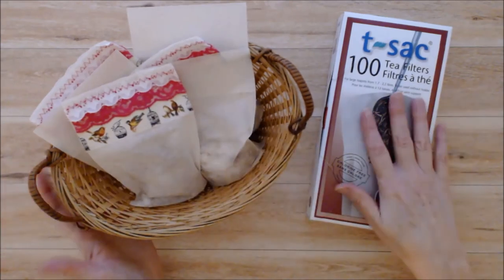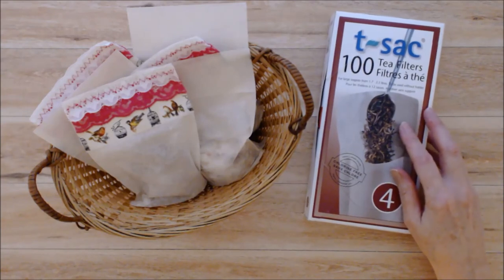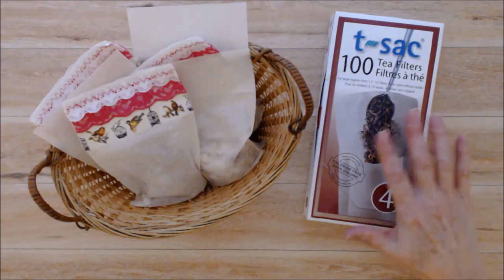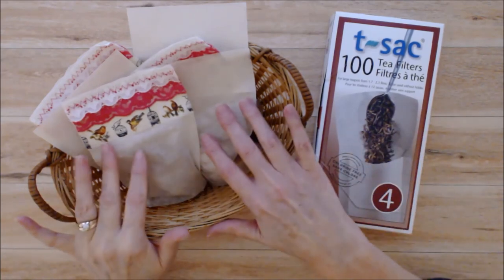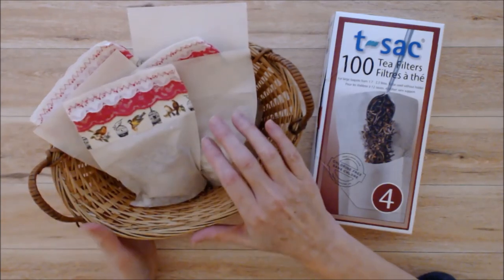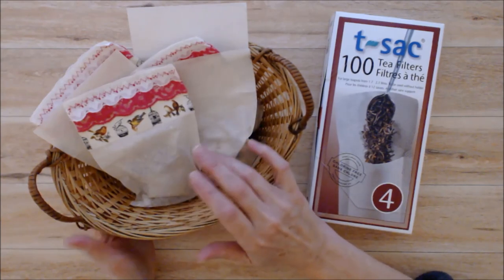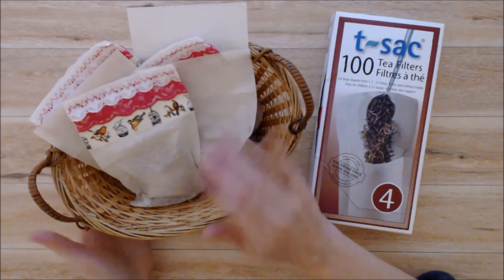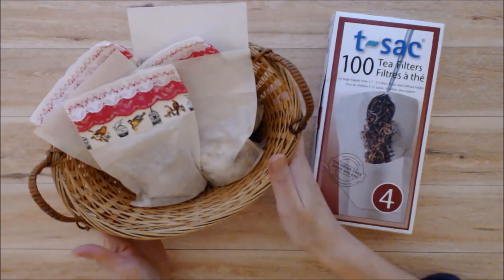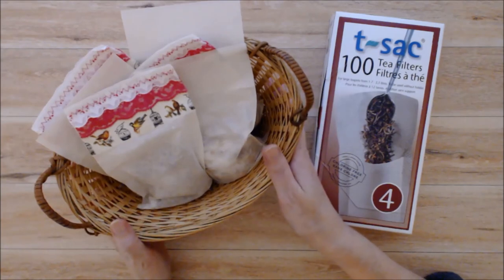I will put a link for the tea bags in the description box below — I found them on Amazon and I am an Amazon affiliate so I will get a small commission if you use that link. I will also put a link to Mountain Rose Herbs, which is the best place to get all your natural products — I'm not an affiliate with them, they're just the best place to get your herbs and essential oils. I hope you enjoyed this video, please give it a thumbs up and subscribe to my YouTube channel for more nurturing, inspiring, and creative videos. Thank you for joining me.